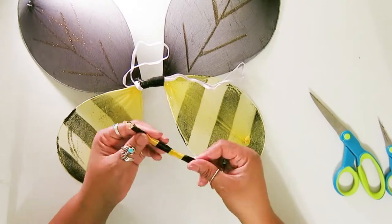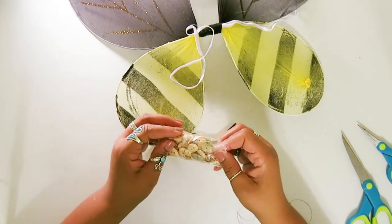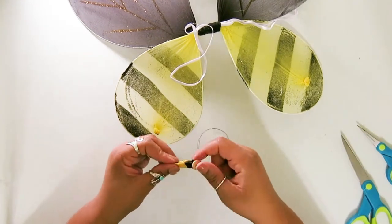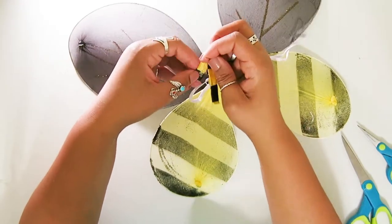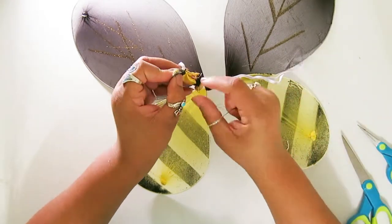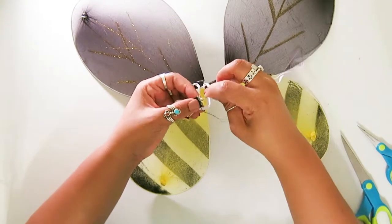The bumblebee costume is for Dasher and she has very narrow shoulders. So I'm using this little piece to create almost a harness so that the elastic doesn't slip down her little narrow shoulders. I'm just sewing the button on and I'll create a loop with the elastic on the other side.